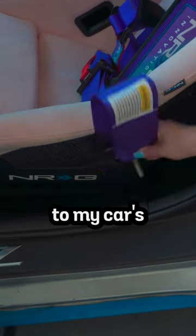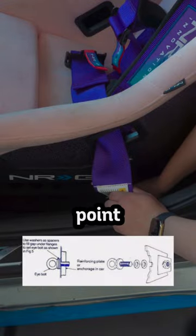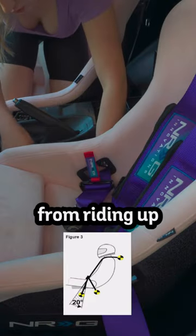Starting with my lap belts, I attached the harness to my car's OEM seatbelt anchorage point. I still need to create an anchorage point to install my sub belt to avoid the lap belts from riding up into my stomach.